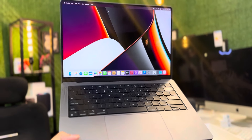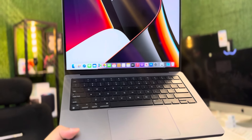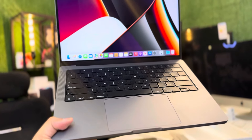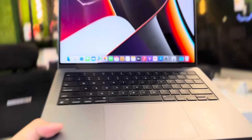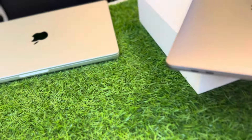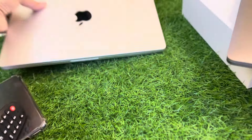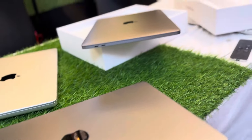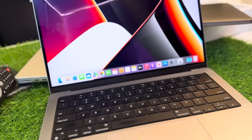Assalamu alaikum guys, today we have this MacBook. This is an amazing MacBook because it is in space gray color. You guys mostly see 14-inch MacBooks in silver color, but this one is in space gray, as you can see. Now we are going to see the specs of this MacBook.